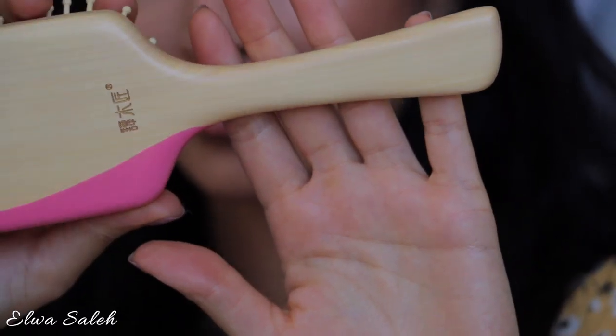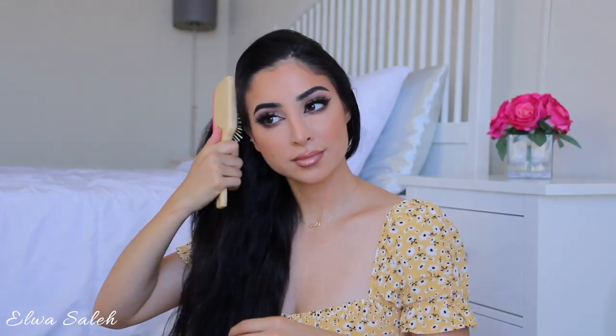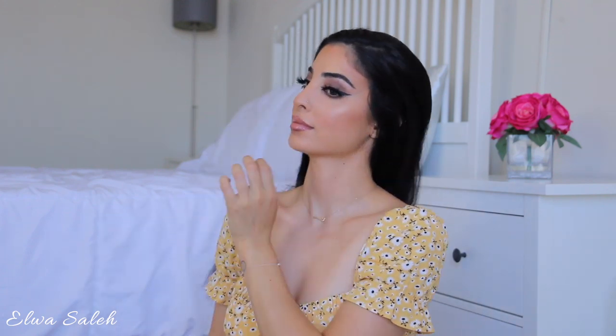I like to brush my hair with this before I curl or straighten — it's a pretty unique brush. Every design is hand painted and crafted by talented artists. It also feels really good on my scalp; it massages my scalp.